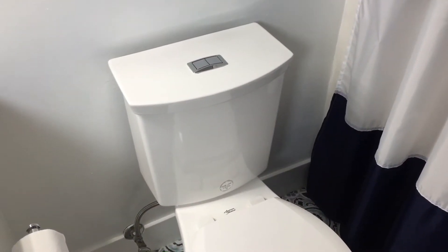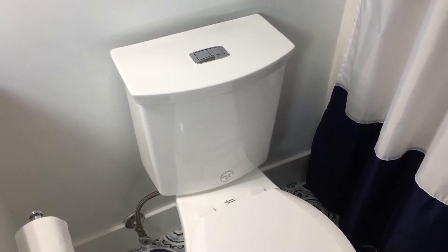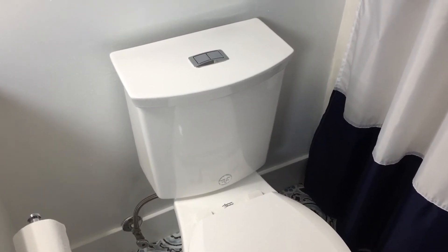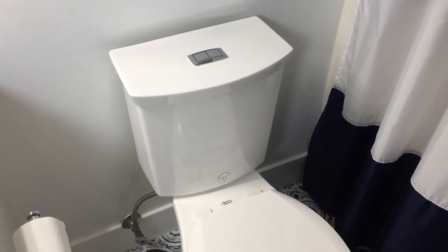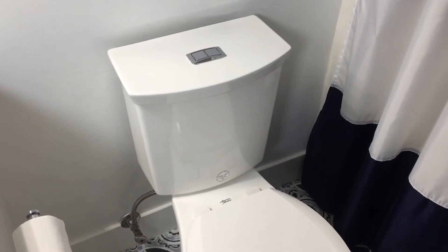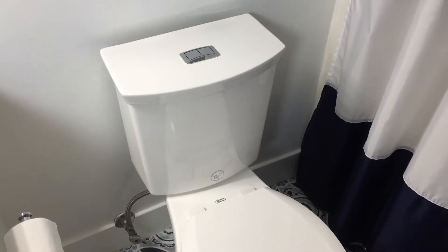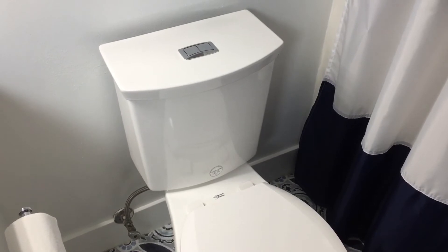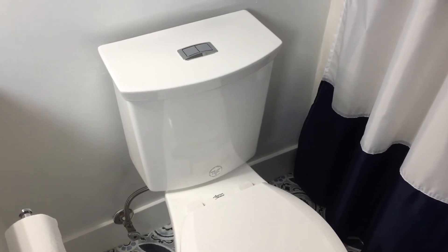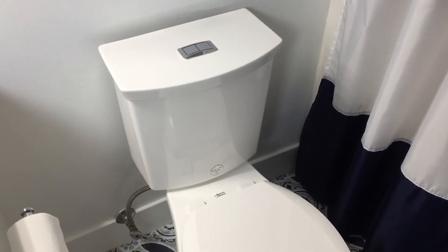With the changes made and the toilet now working correctly, I still don't think I would recommend this toilet — it caused a lot of headaches for a long time, and over 4,000 people watched my previous video, so I know it's a big issue. If I could do it again I would probably just buy a regular toilet. But it's fixed — I hope this fix helped.